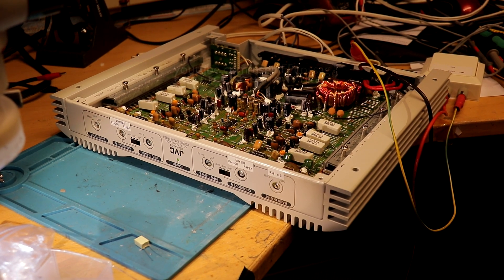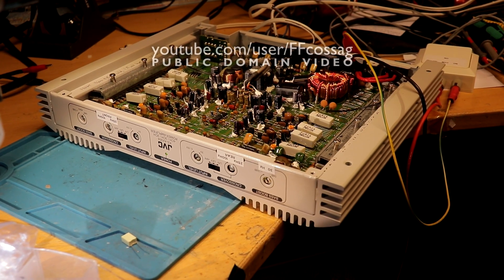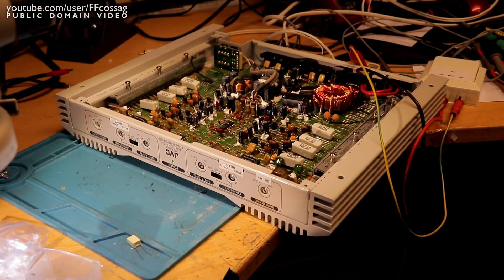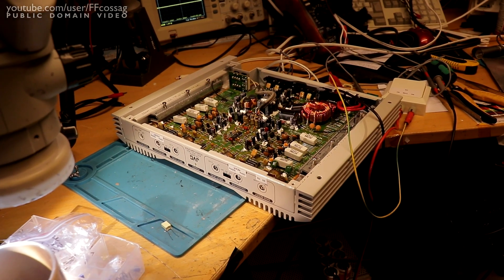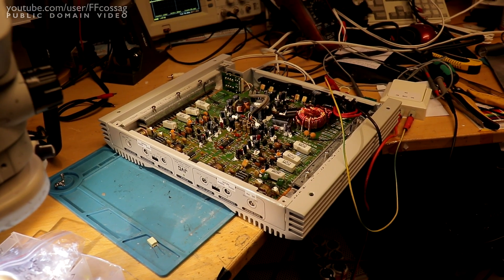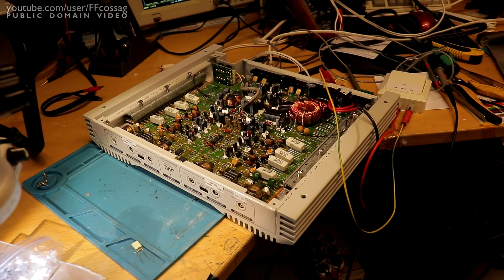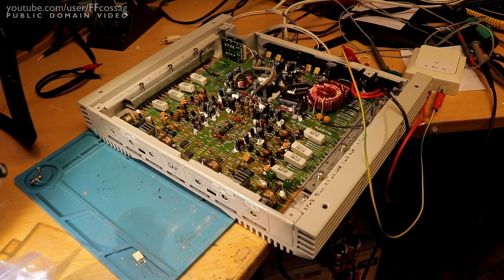This is a JVC KS-AX504 car amp that I've completely restored and then completely hacked because I like it and want to use it for myself. It has a few issues and my application is kind of specific, so I've done some modifications. This is a mid-90s — I think 1996 — Class A-B car amp, 40 watts per channel, and it tests at around 0.02% distortion across most of its range, which is really good for a car amp. I got a few of these basically for free, so why not do something with them?